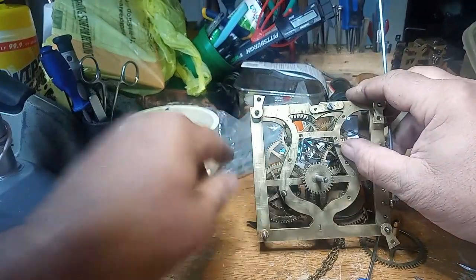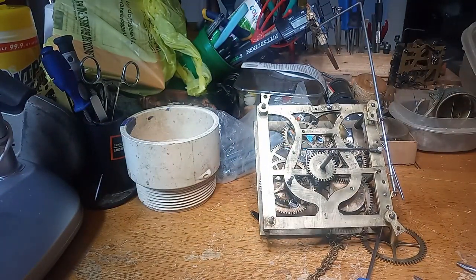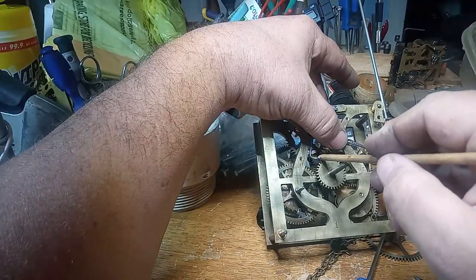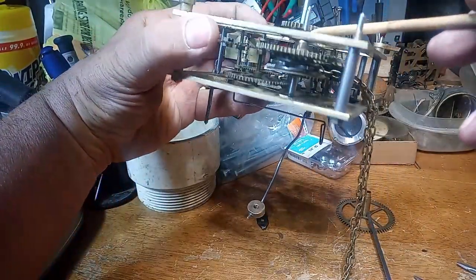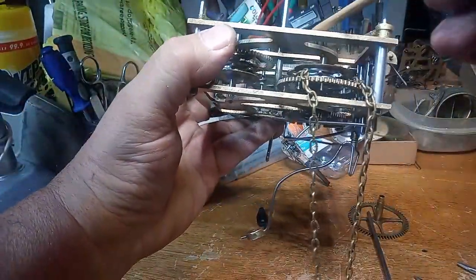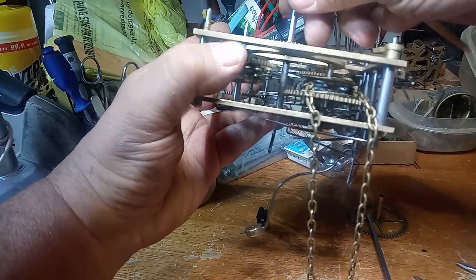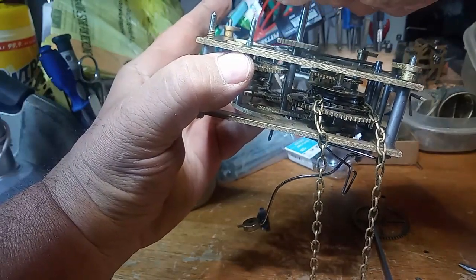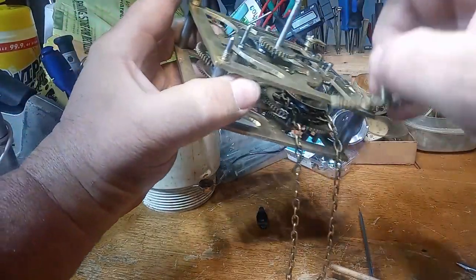This lever here — let me get something to point with. This tab here hits one of two pins that are on this wheel. You should be able to see these two pins on this wheel. There's one here and there's one there, and that tab hits those two pins as it goes around. Of course, I don't have the hour tube on, I just have the minute wheel on.